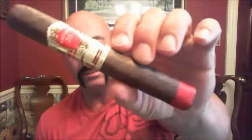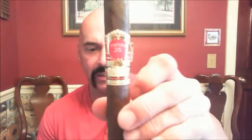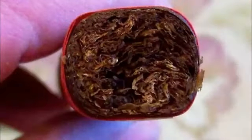Welcome back everyone. Today I have a very interesting cigar to review — this is from Victor Vitale, and it's the Tortuga 215 Reserva. The size is the Tributo, 6 by 56. If presentation means anything, this is a really nice cigar. Look at the gold foil on the band — very nice. There's a red band at the foot. The density is impressive; it's a 56 ring, but because of its box press it plays off smaller.